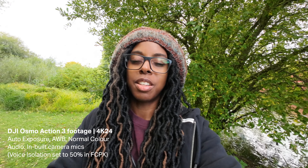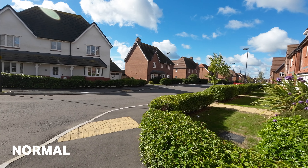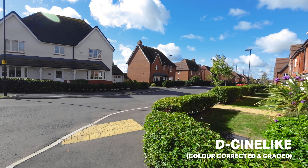I love shooting in DCineLike because I like to have that control. When I got the Pocket 2 I created some DCineLike LUTs because I was filming with DCineLike all the time and didn't want to faff around with colour correcting and grading every single time. Those LUTs work with the Action 3 as well — I've dropped a link in the description. This is the difference between DCineLike and Normal.